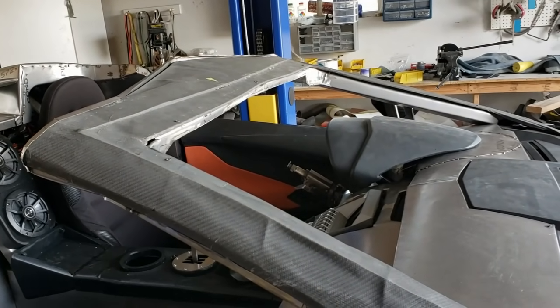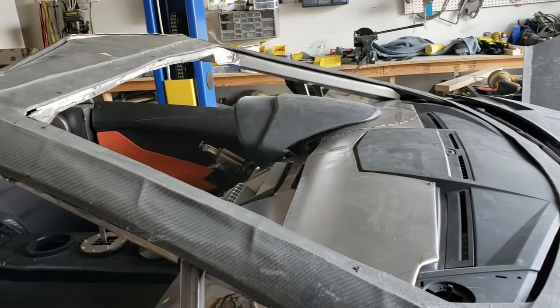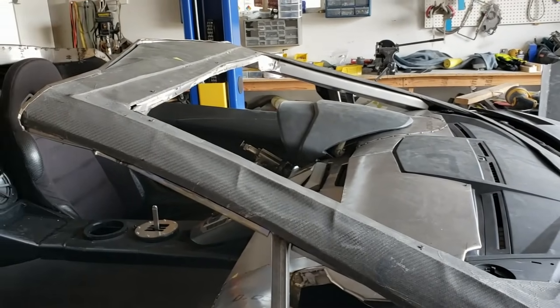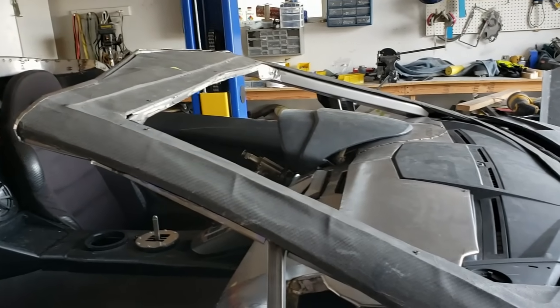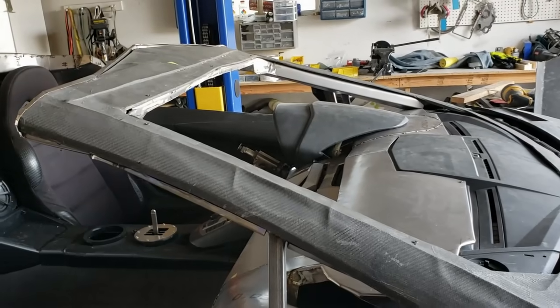The next thing we're going to do — probably what you'll see in the next update — is we're going to finish up this windshield surround and put the windshield in. I've ordered a windshield, which is a 2008 Toyota Sienna minivan windshield. We'll cut that down, hopefully successfully, and mount it into a finished surround. Stay tuned for that.